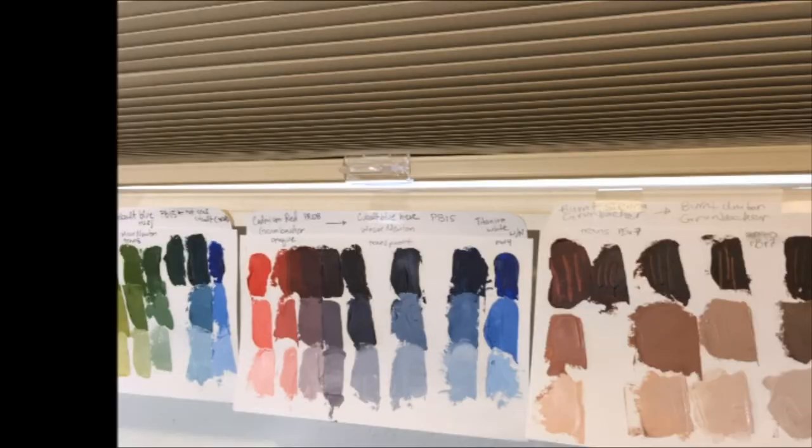Here is my new color swatch added to my wall. Click to subscribe and comment below — I promise to respond like a normal person!